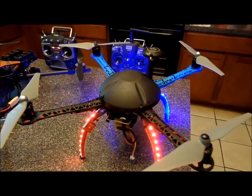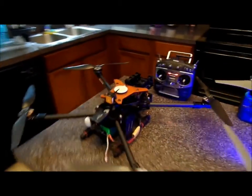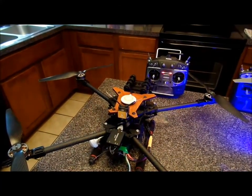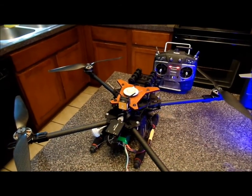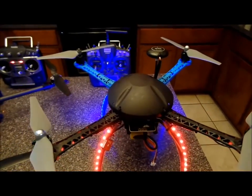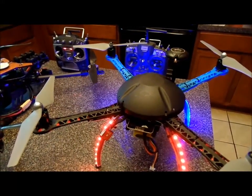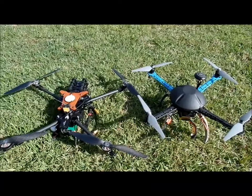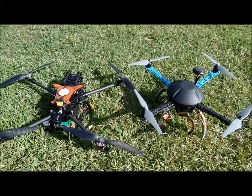We're going to take them outside and we'll see which one gets a lock out there. Then I'm going to do a video showing this one flying in GPS loiter mode. I will say this one works fine — don't get me wrong, there's nothing wrong with this GPS or this NASA. I put it in GPS once there was a lock out there and it flies fine. It seems like this Chinese one, for whatever reason, works really good for 48 bucks. So let's go outside.